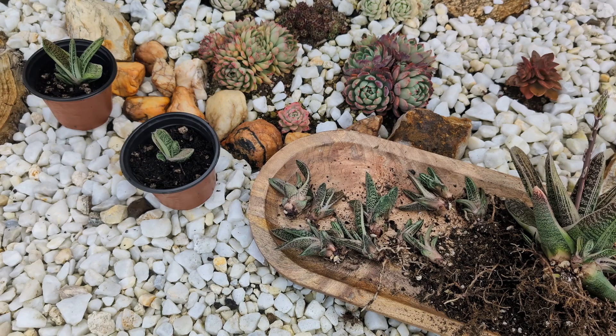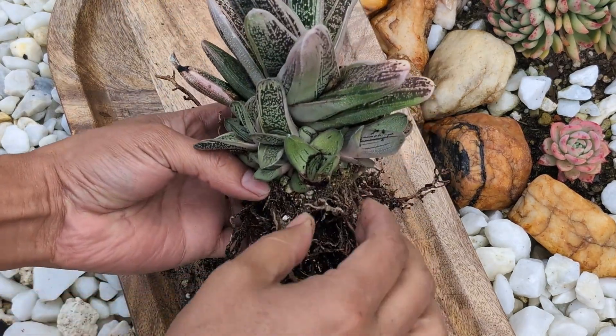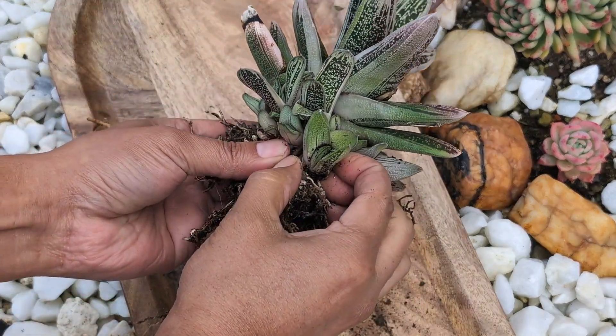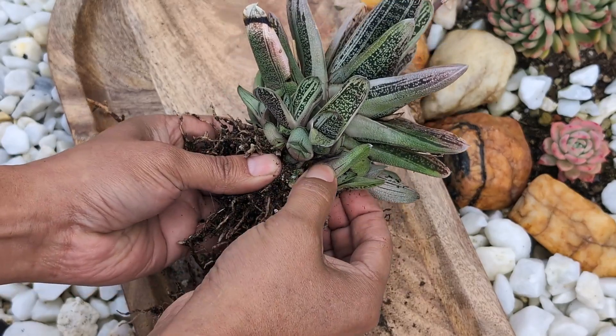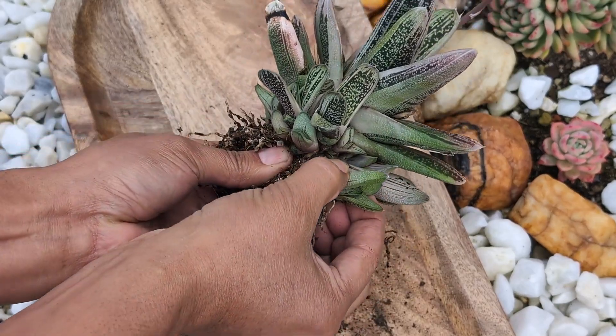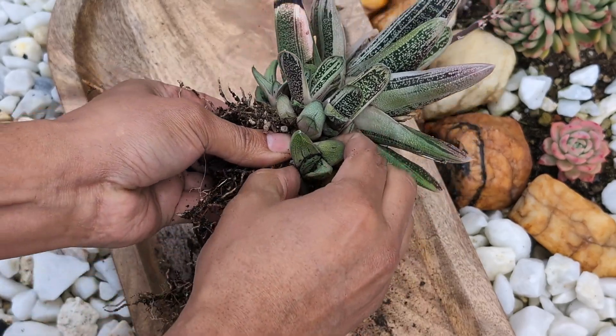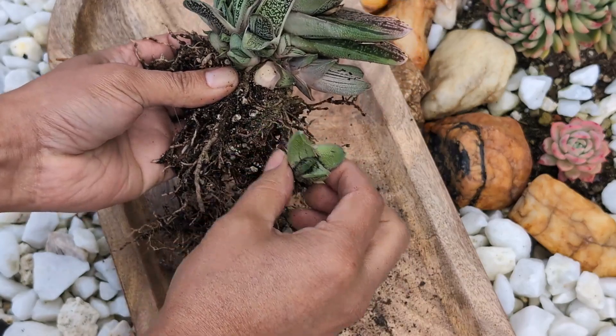If you want to stick around for more tips and watch me do the other plant, that would be great. We have here our other plant. This one is smaller but it has a lot of babies too. The offsets are actually smaller, but that's okay — you follow the same process.